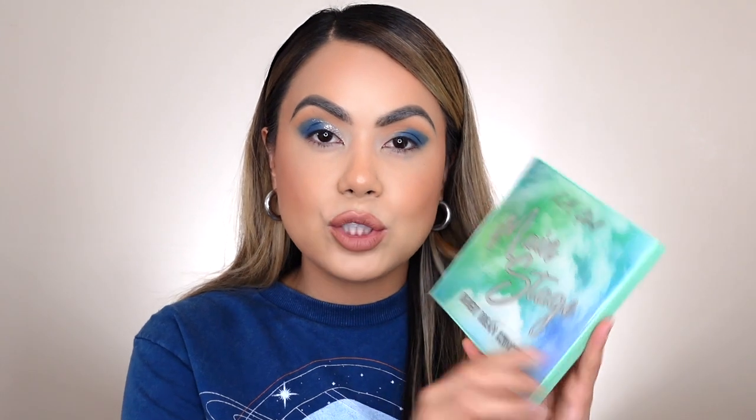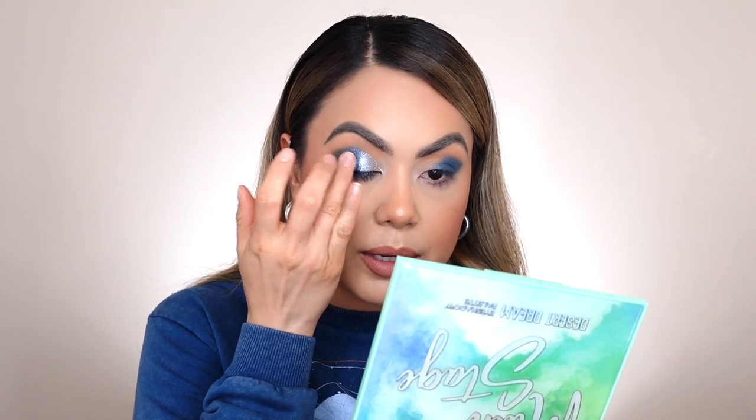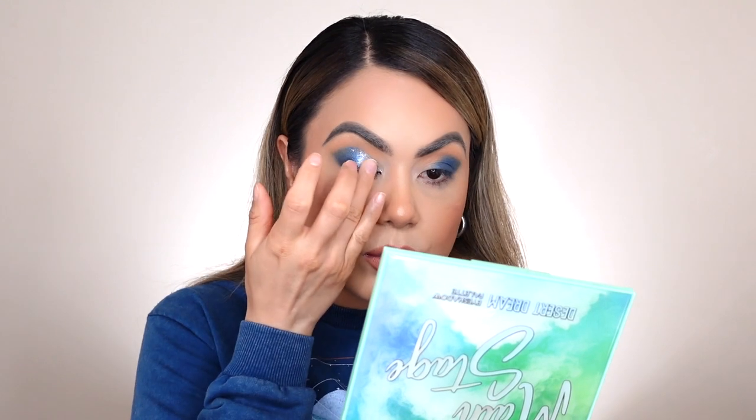I've tried to apply the really beautiful metallic silver eyeshadow in the corner of the lid — I feel like it's really, really pretty, but I just don't really like the transition from that silver to the royal blue. So I'm going into the LA Girl Main Stage Desert Dream Eyeshadow Palette and going into a really beautiful light blue eyeshadow. I love the pigmentation — so I'm just going to go ahead and apply it in the center using my finger just to melt both of those eyeshadows together. And it is looking beautiful — that's exactly what I needed to tie them both together.